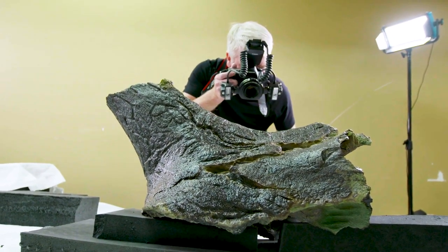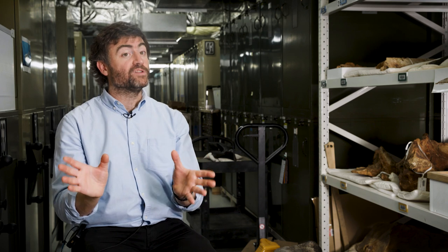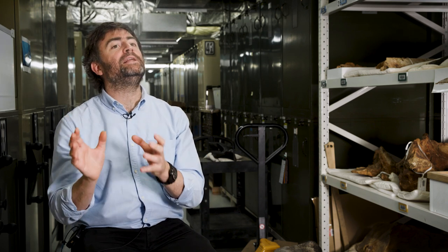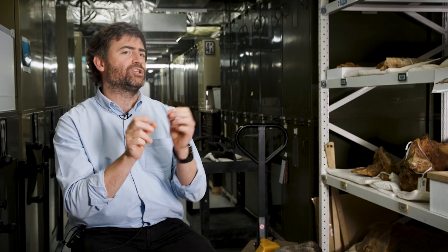Triceratops is known from relatively few nearly complete fossil skeletons, and that sort of Rosetta Stone type fossil, if you will, is what's really needed to start to make sense of where every bone actually goes.